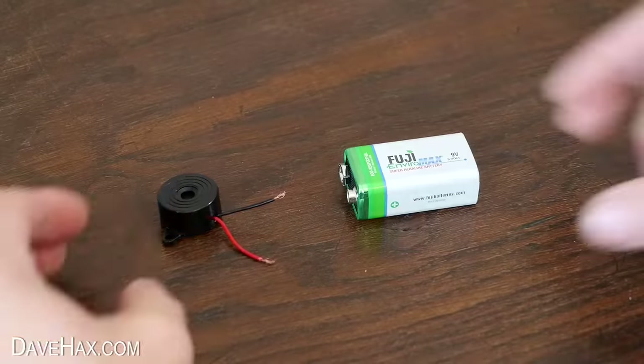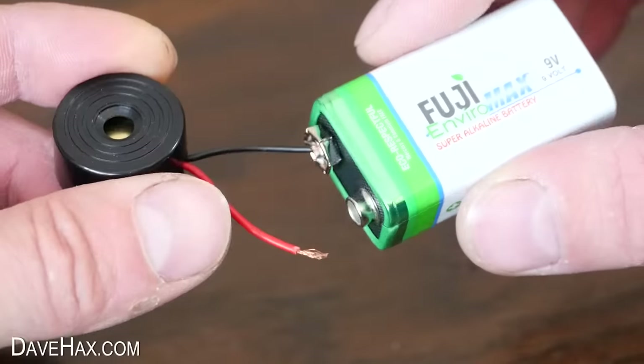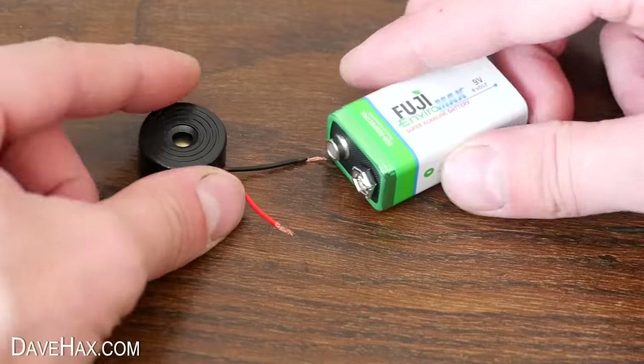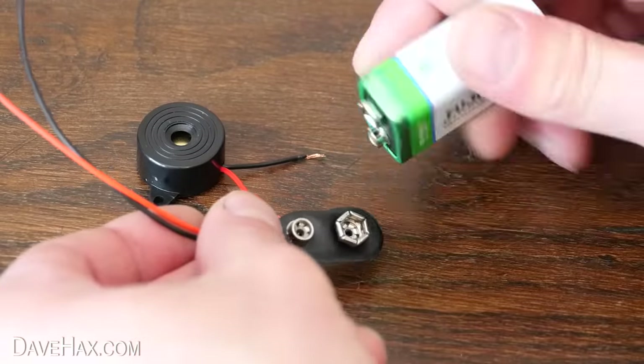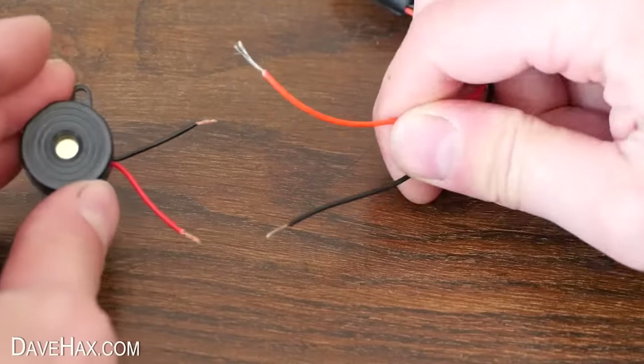We're going to be using a battery and a buzzer, which you can buy online or from an electronics store. I'm also using a snap clip battery connector, but do make sure the ends of the wires don't touch.